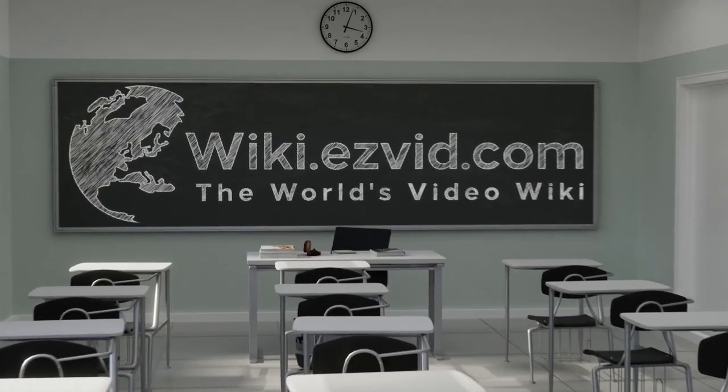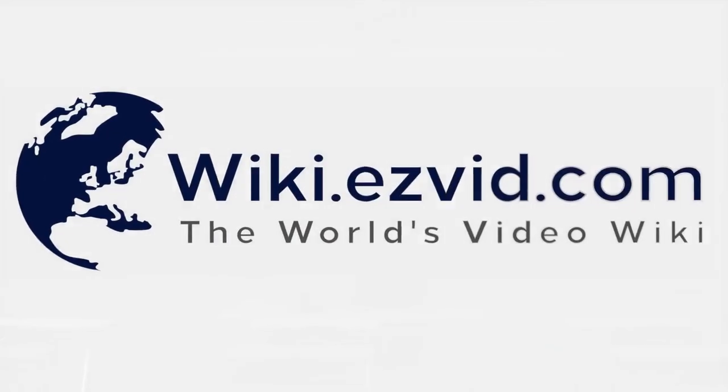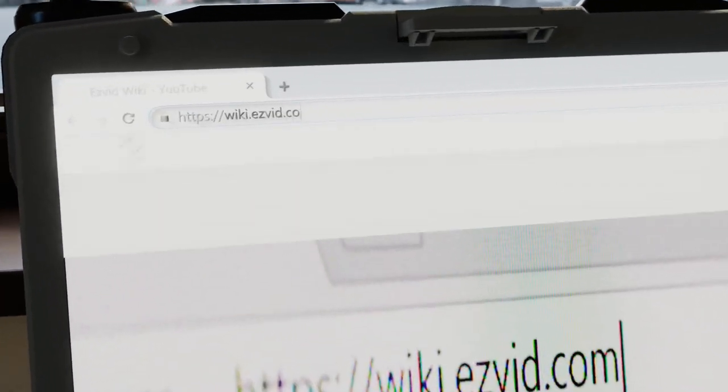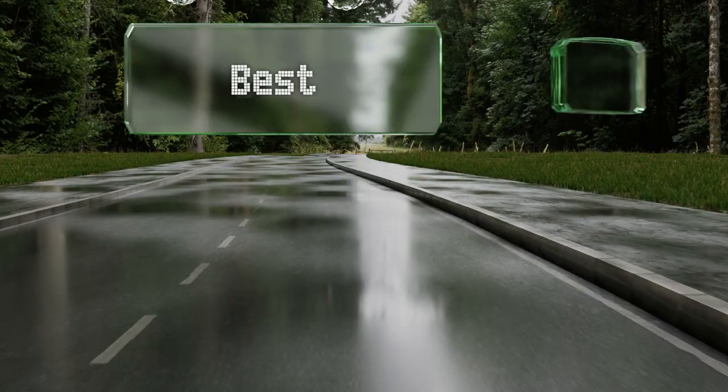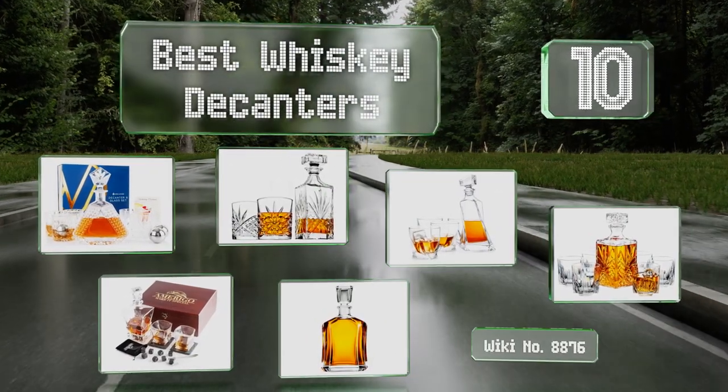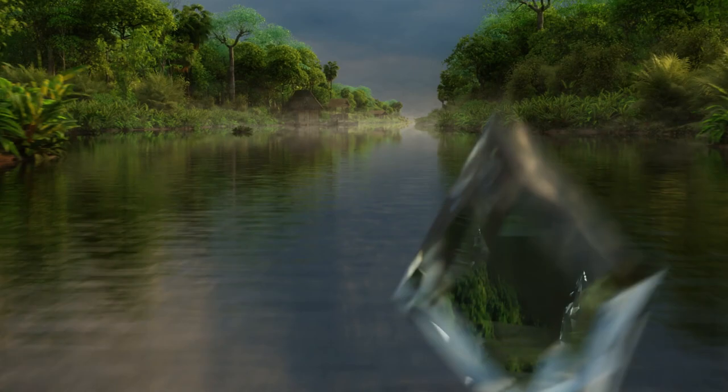EasyVid presents the 10 best whiskey decanters. Let's get started with the list, starting off at number 10.